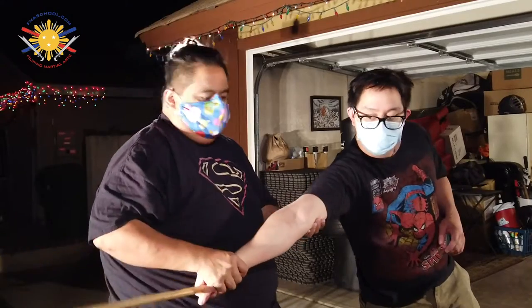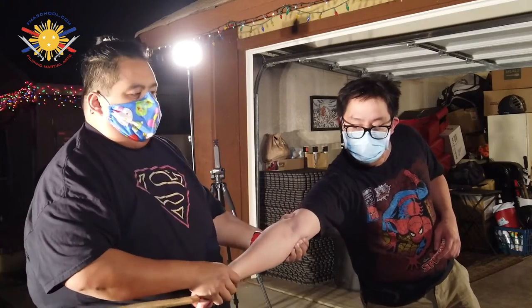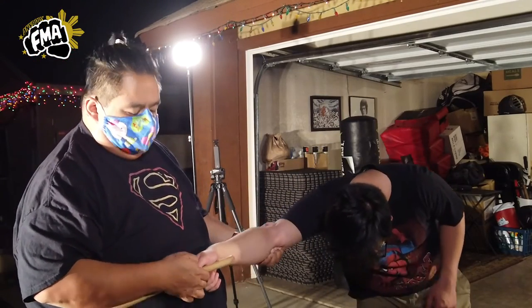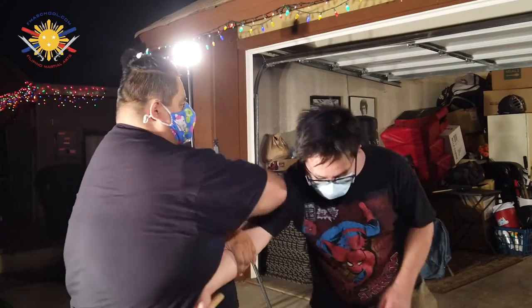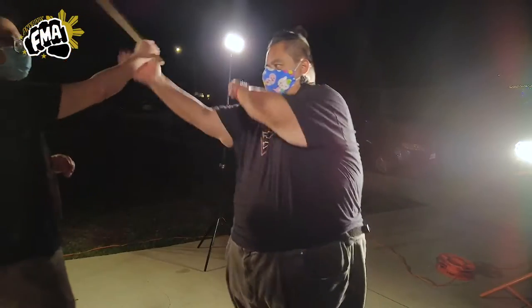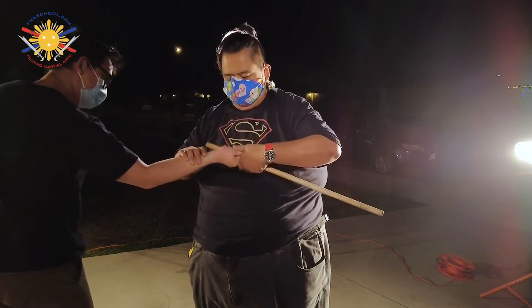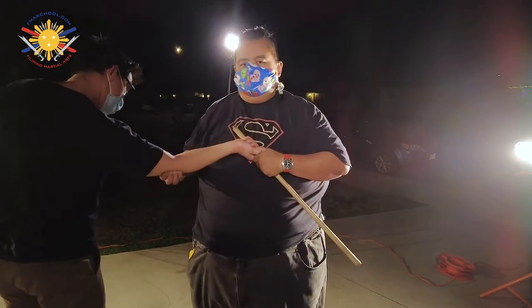It all comes from the parrying. Now if we decide to go stick against empty hand, it's the same principle. We can use pressure points here, pressure points here, pressure points here under the nail. He strikes to the other side — smack, smack, pressure point here. Hold the stick properly, roll this thumb here, roll it here.